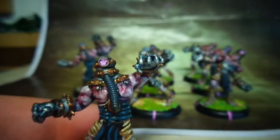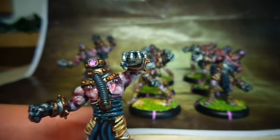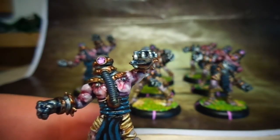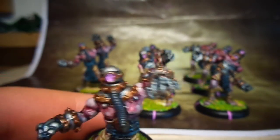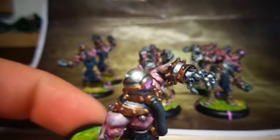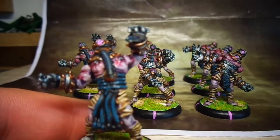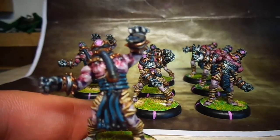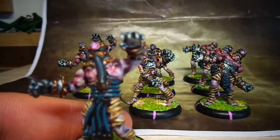There's a lot of glazing involved in the skin tones on these guys, just to try and build up that kind of bruised look. I don't want to say dead, because they're not dead dead, but they're not zombies. I was kind of trying to imagine what your flesh would look like if you spent too much time under the water and not getting any sun — this is kind of what I came up with.